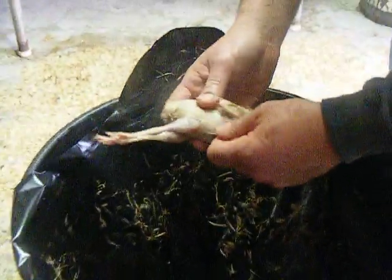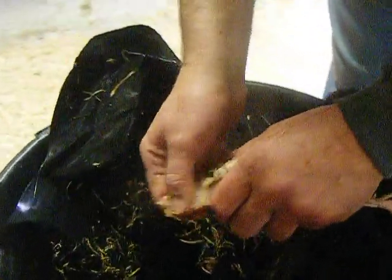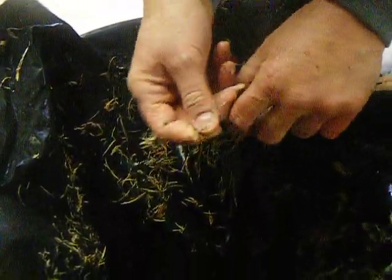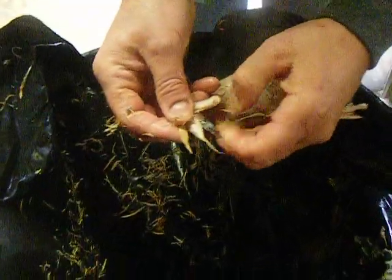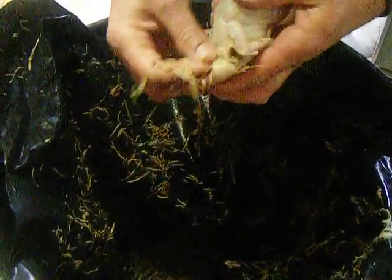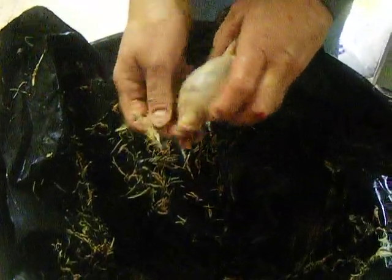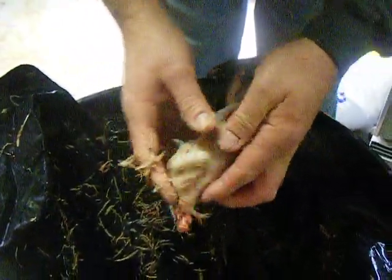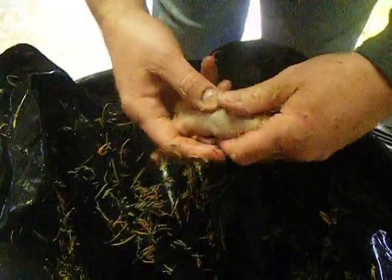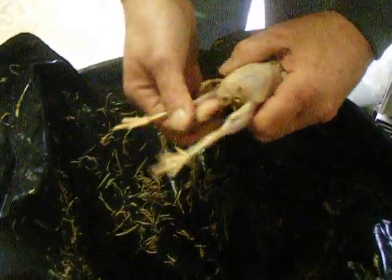Now we're just getting the rest of the feathers off. We did about forty of them here with three of us and it does not take long at all.